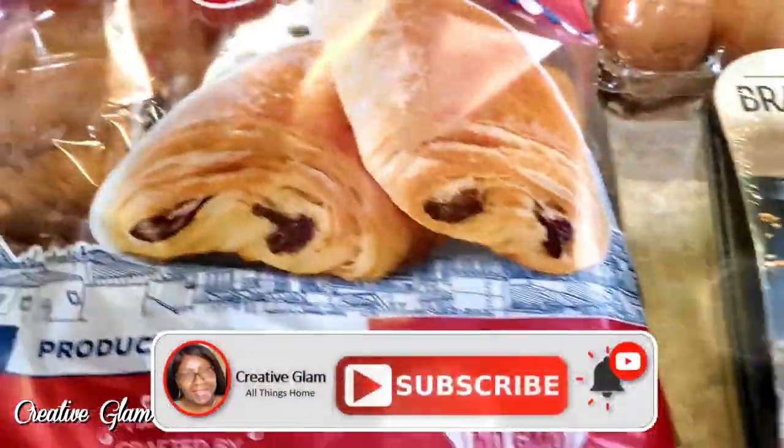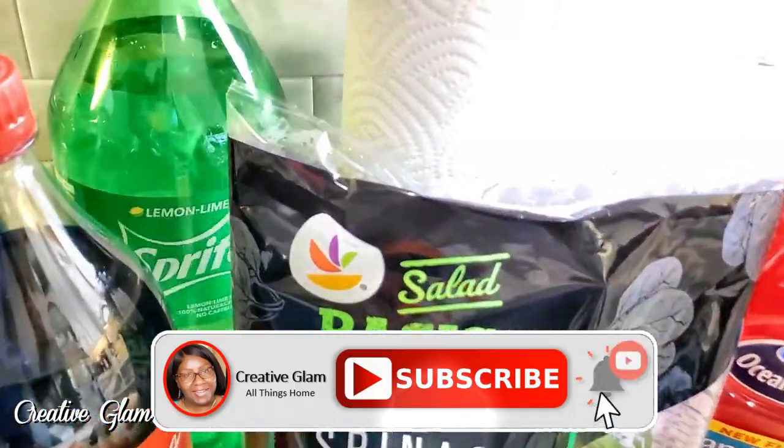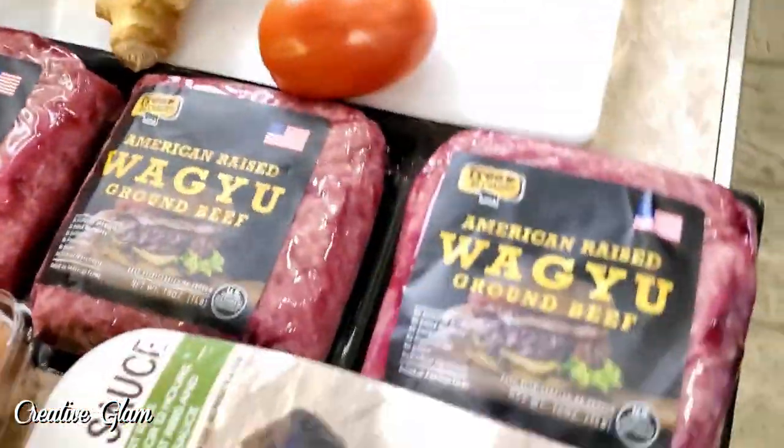I would love it if you would subscribe to my channel. Make sure you turn on your notification bells and don't forget to hit that like button.